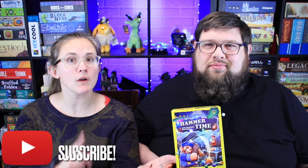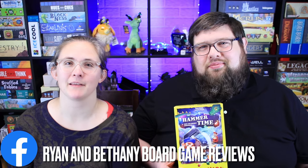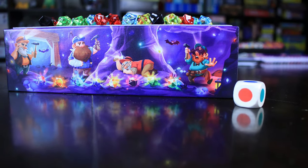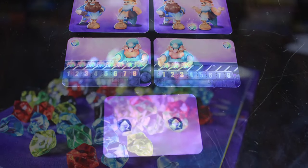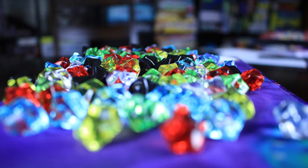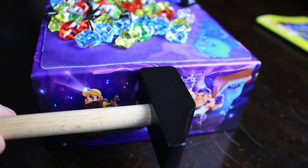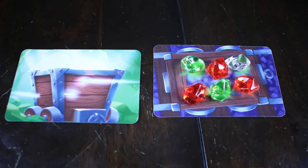If you want to subscribe so you can see our videos as they come out, that'd be great. You can find us on Facebook as Ryan and Bethany Board Game Reviews, on Instagram as Ryan and Bethany, on Twitter as Ryan and Bethany 1, and on TikTok as Ryan and Bethany. Thanks for watching and we will see you next time. Bye!